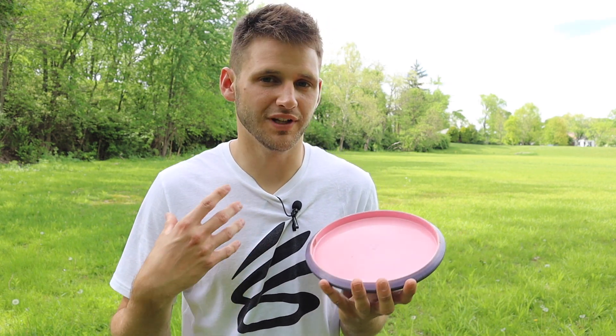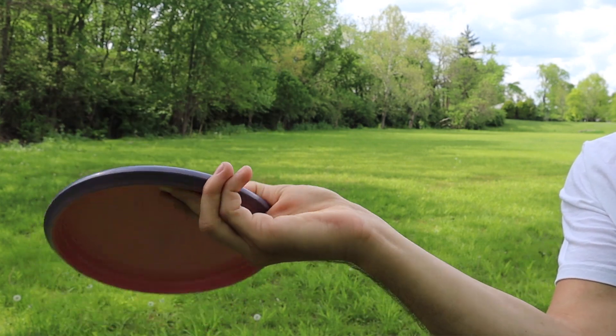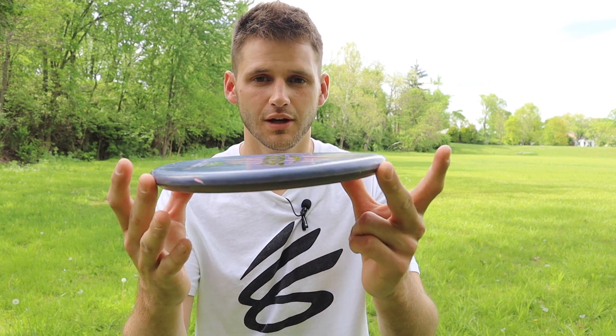There are a few types of forehand grips out there. I just personally haven't experimented much with them, but this is the grip that works for me. As far as grip firmness, you definitely want a firm grip. If it's too loose, the disc is going to come out with a lot of wobble — you won't get a clean release, and it will hurt both your distance and accuracy because the disc has to correct itself before it hits the line you intended.